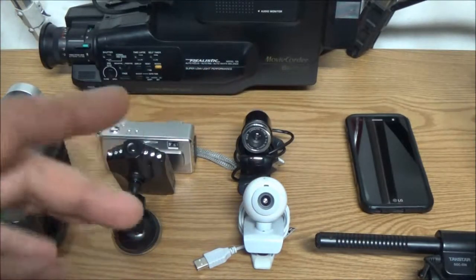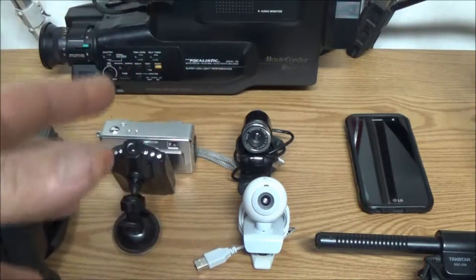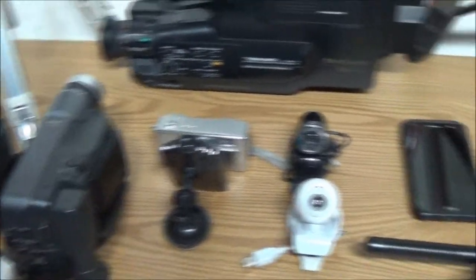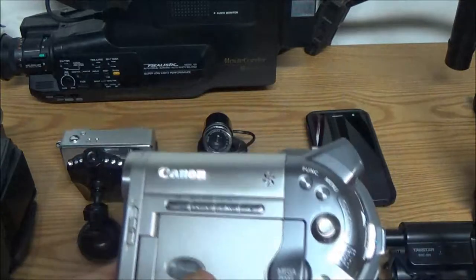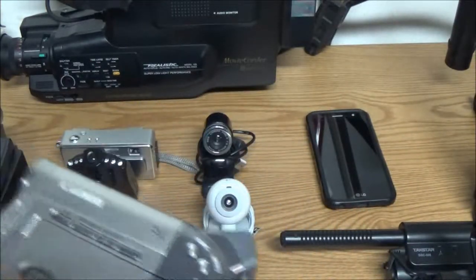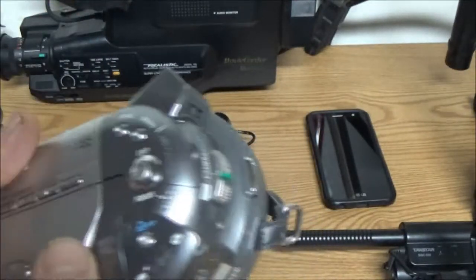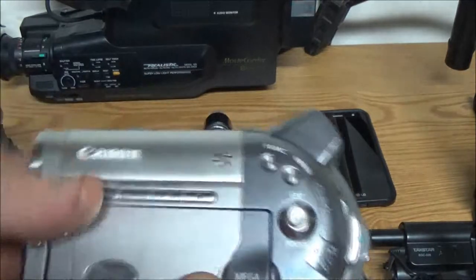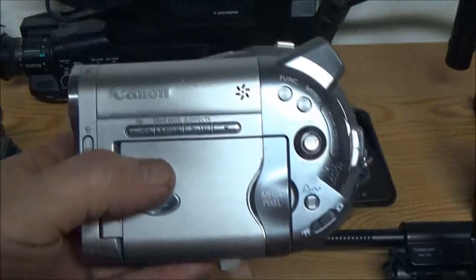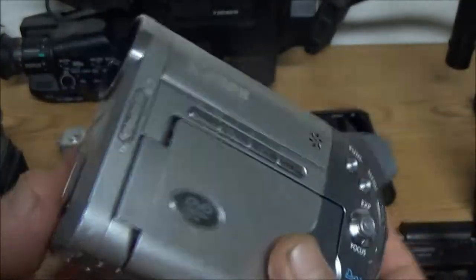I've got six different editing softwares on my PC, because each one does something a little different that I may want to use for one of the older cameras. I've also got this Canon camera — another deal where I bought it for the bag. I said I just want the bag for two dollars, and he said just take the camera with it. So I'm going to use this as my designated webcam in case I want to do something with the PC.